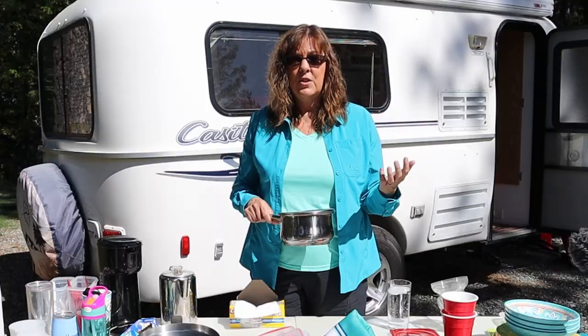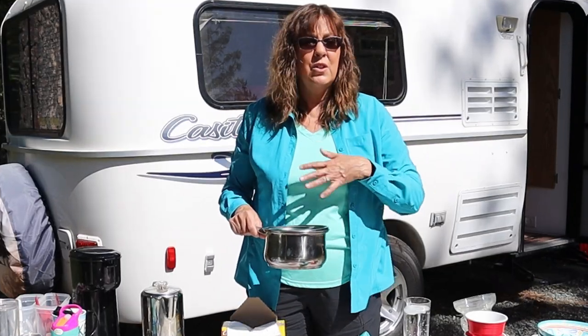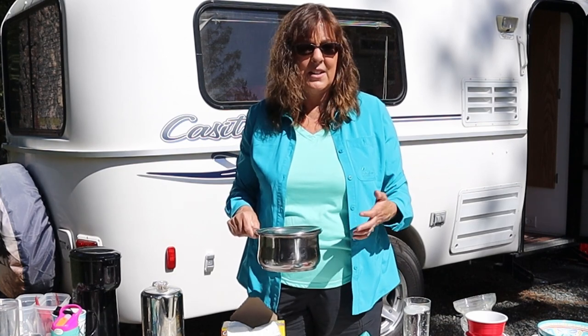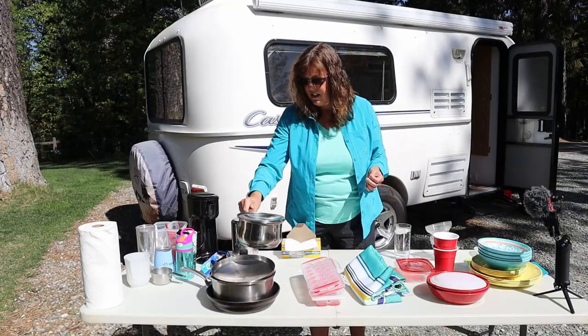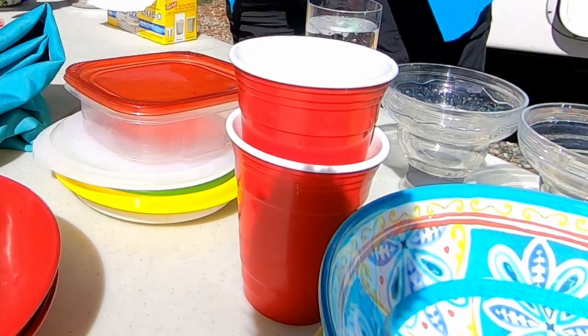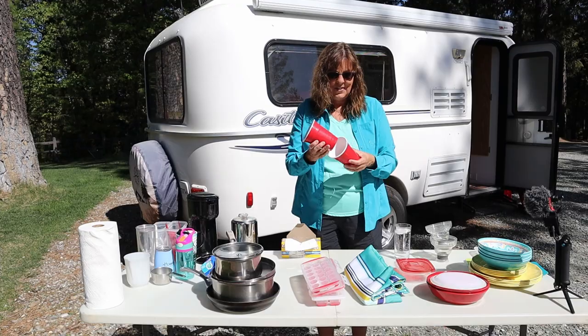So if you just don't spend a lot of money to begin with, you can switch things out later as you get to know your travel style, your cooking style, and all those different things. Next up — cups. We like these; they're like a plastic version of the red solo cup, really hearty, and I just think they're cute.